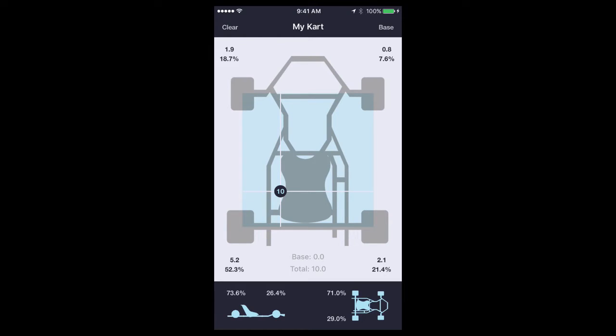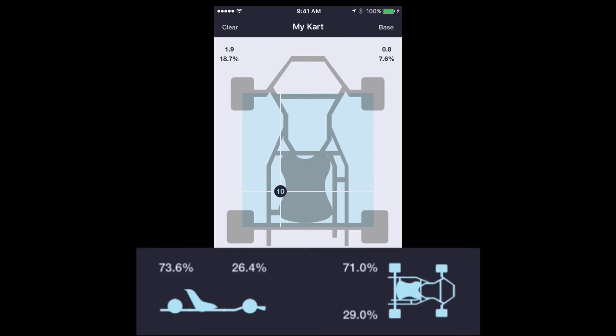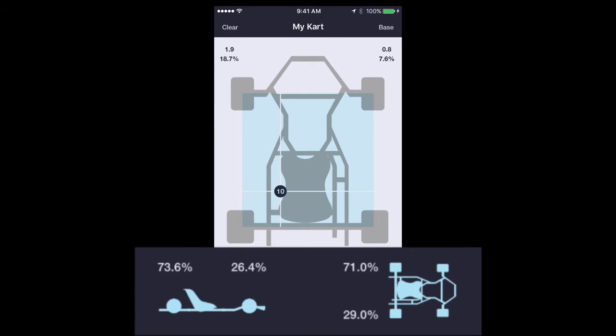First, let's look at the Cart Balance app. On the main screen, there's a chassis. The numbers at the corners give you the weight and the percentage of the total weight of the cart that is acting on that corner. Right below the chassis, there is a base and a total. The base is the sum of all the corner weights that were entered into the app while weighing the cart. The total is the base plus any weights that you have added to the chassis in the app. The section at the bottom shows how the weight is distributed from front to back and left to right.